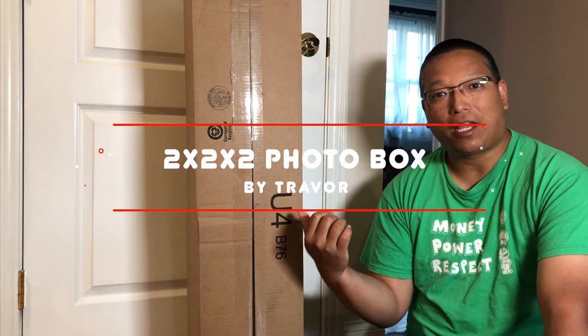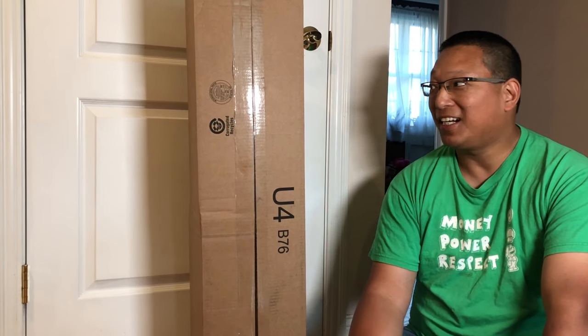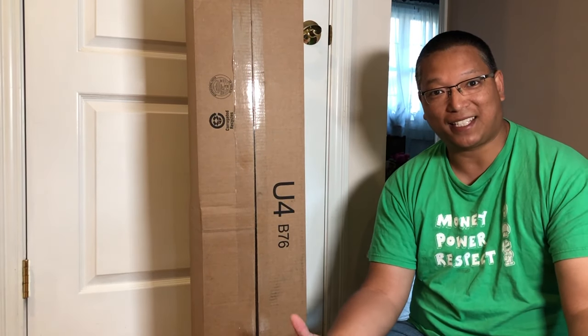Hi everyone, I'm here to unbox a Travor two feet by two feet by two feet photo box today. This costs $80 on Amazon and I'm super excited to get this.